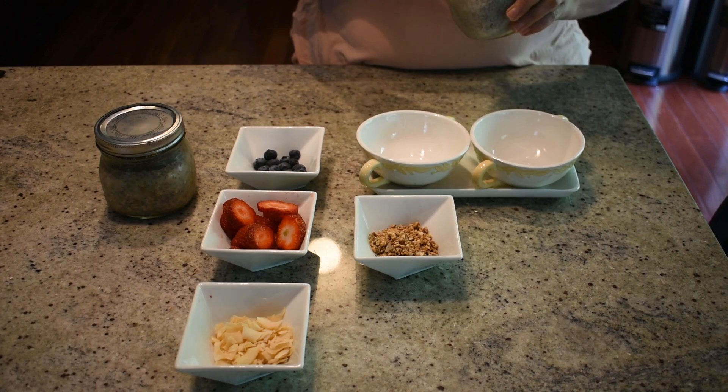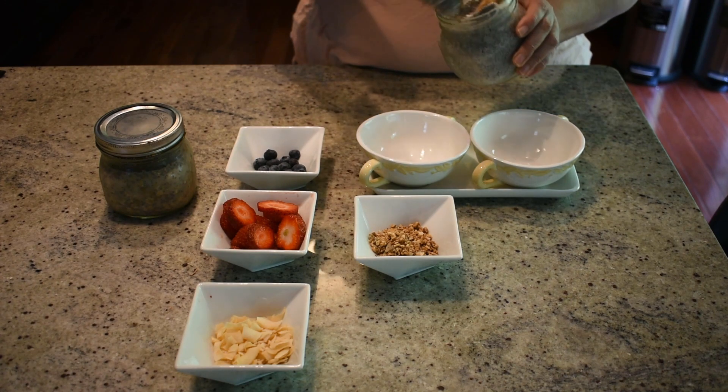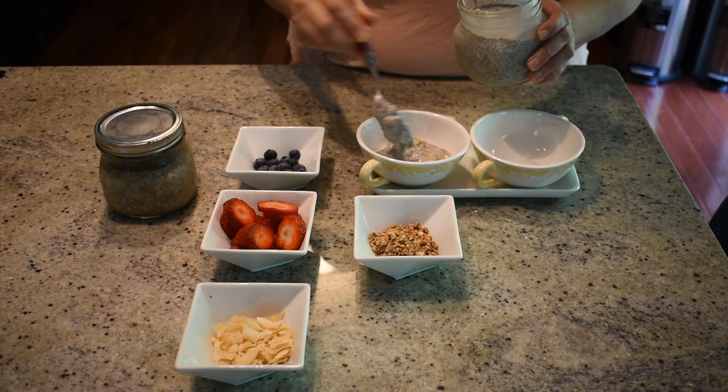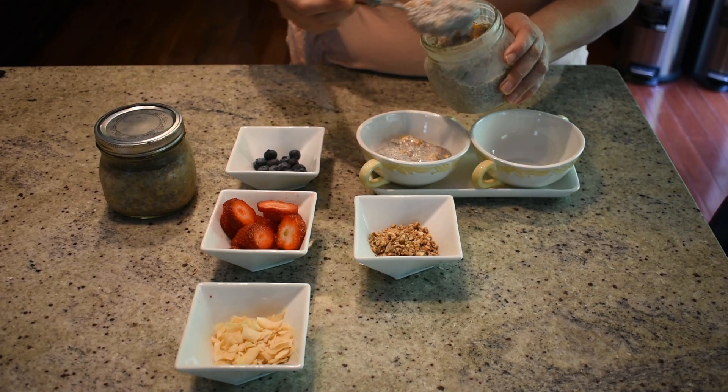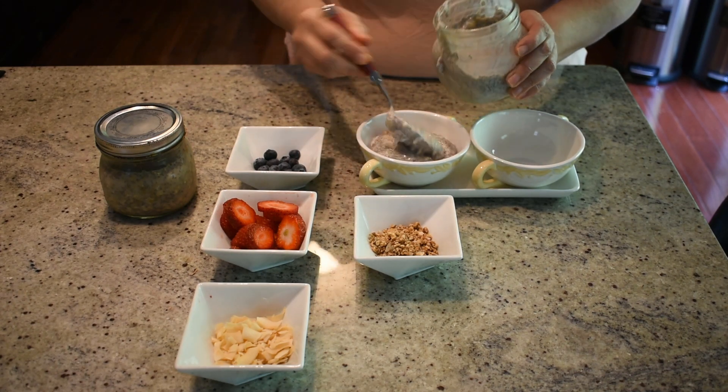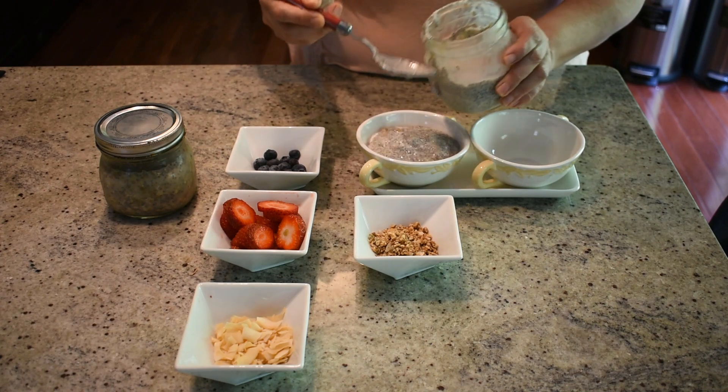This is our chia seed pudding — we kept it in the fridge overnight and it makes two servings. I'm going to scoop it out into a bowl. Because the pudding has orange and banana, it has a fruity flavour, so I'm going to top it with berries to complete it.